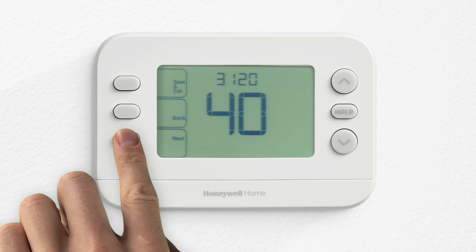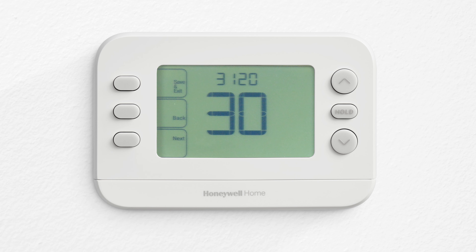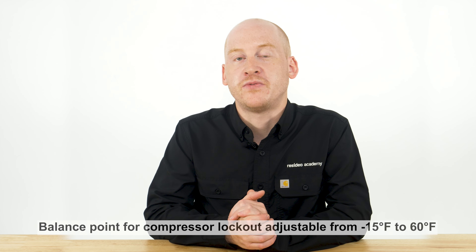When the outdoor temperature drops below the balance point setting, the thermostat locks out the heat pump and uses the backup heat instead. The balance point for compressor lockout can be set from minus 15 degrees to 60 degrees Fahrenheit.